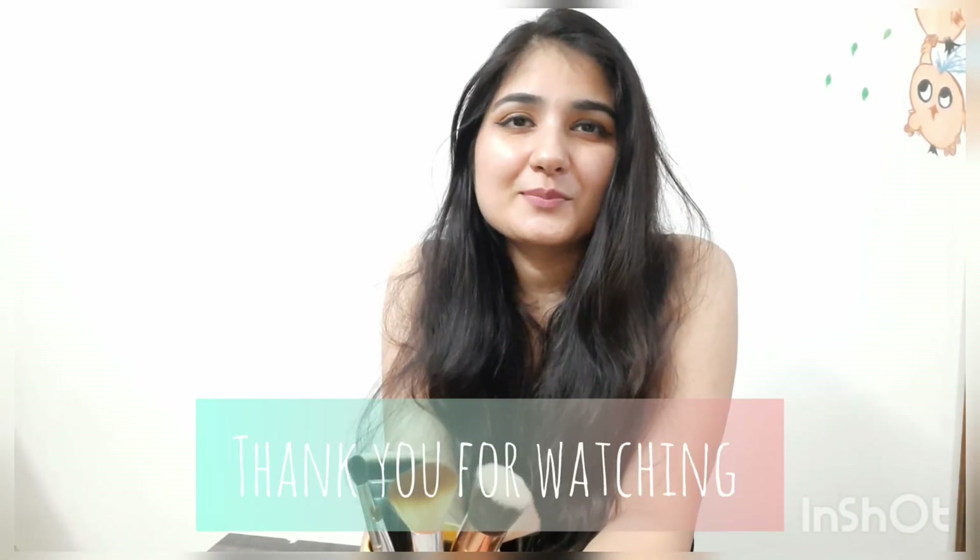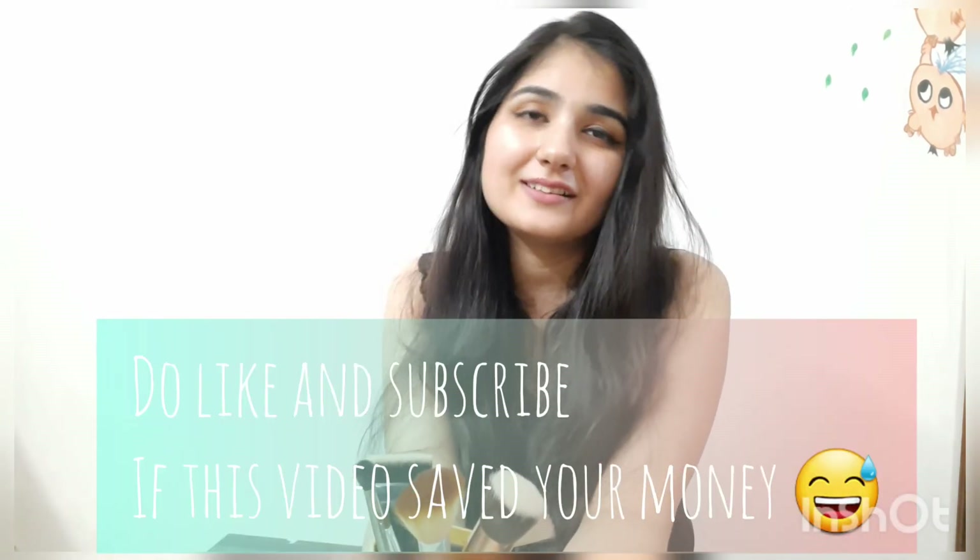This is all about your practice — you can practice with these brushes in the same way. I hope this video will be helpful for your makeup kit. Thank you so much for watching. Do like and subscribe to my channel!